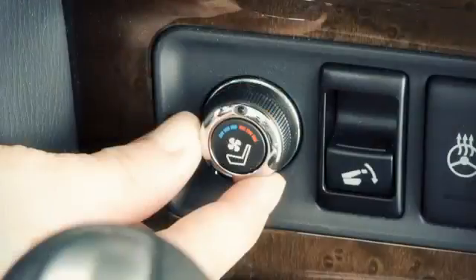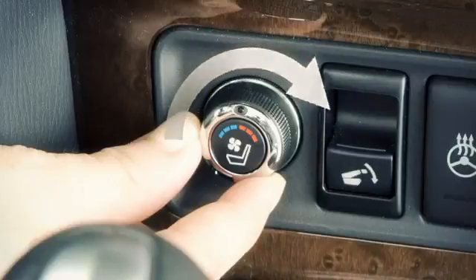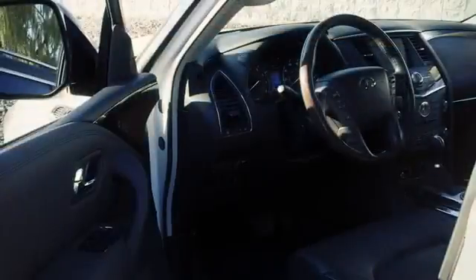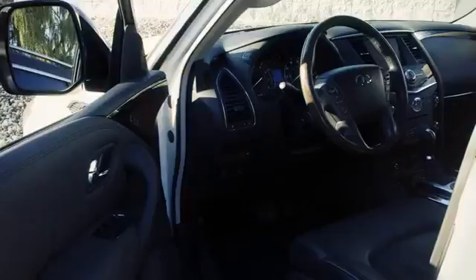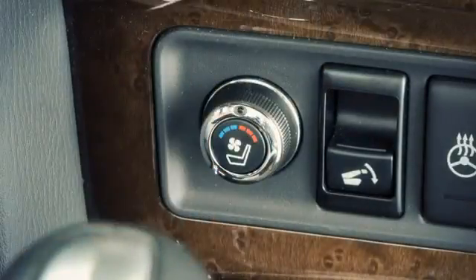With the ignition on, turn the switch to the left to cool the seat and to the right to heat the seat. When the switch is set to heat or cool the seat, an indicator light will illuminate. When leaving your vehicle, be sure to turn off the climate control seat switches by turning the switch back to the center position.